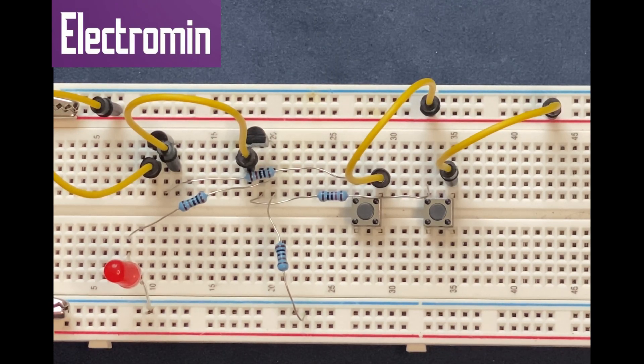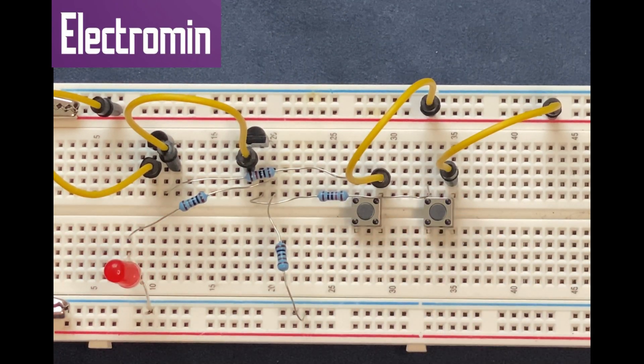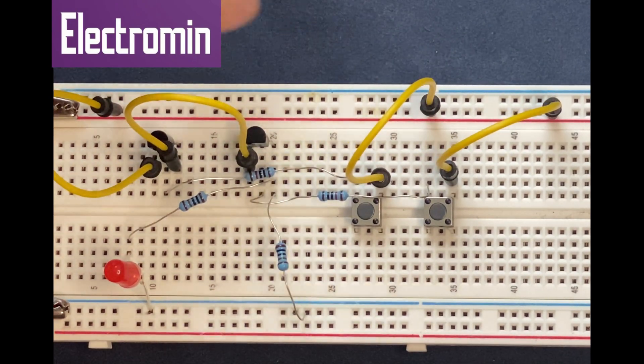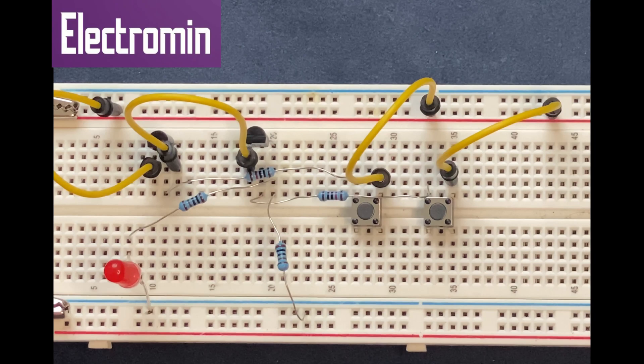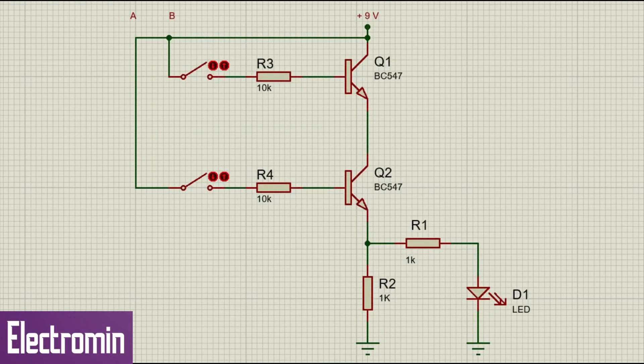Now if I press both switches at the same time, there is going to be current flowing through both transistors. Both transistors will be turned on, and hence the LED turns on.